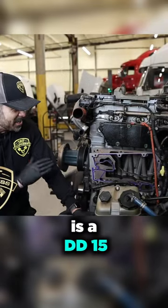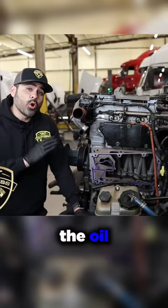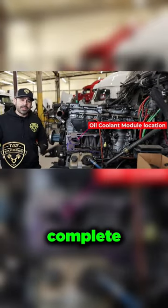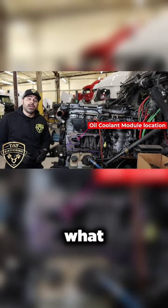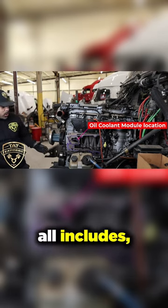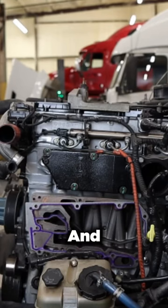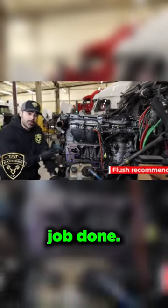What we have here is a DD15 and we have the oil coolant module removed. We're having to remove it to do a complete flush. I'm going to show you what the oil coolant module all includes, but I want to show you how big of a job this is and what to be looking for, so you don't have to actually have this type of job done.